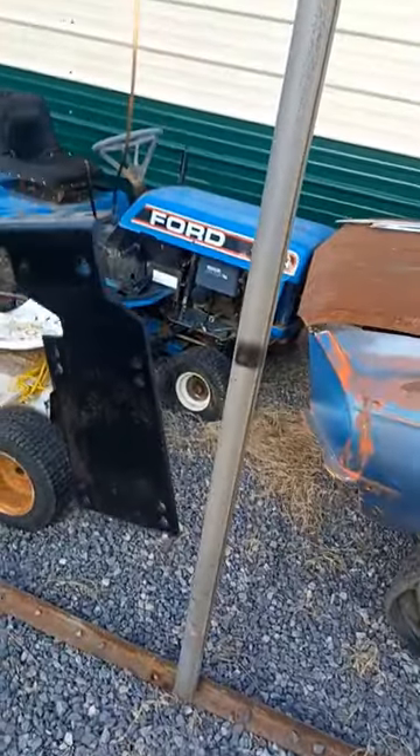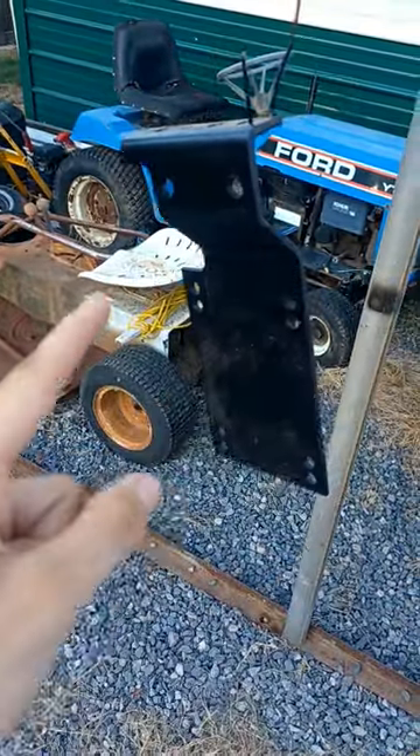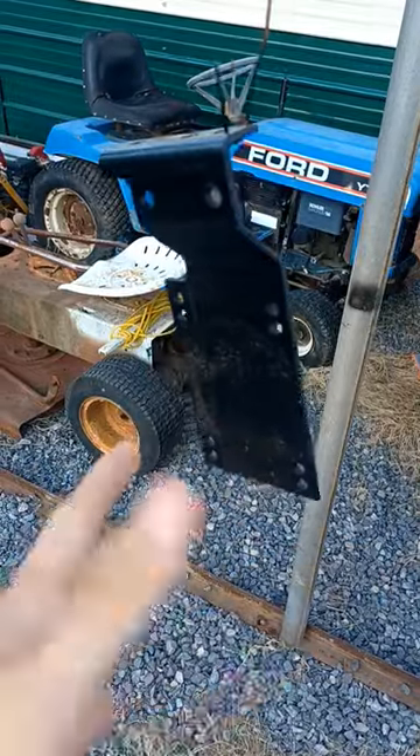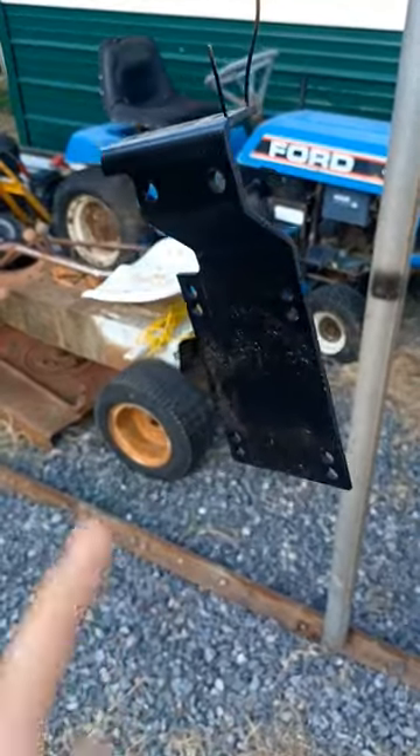Quick tip for painting. This is actually insulated housing wire that I've stripped, and pretty much what you do is you hang it on there. This makes it a lot easier than having to wait for it to dry, flip it, and paint the other side. That's a quick tip.